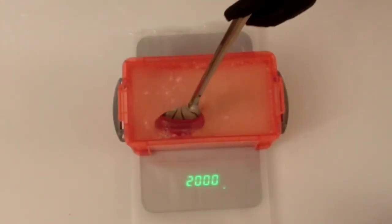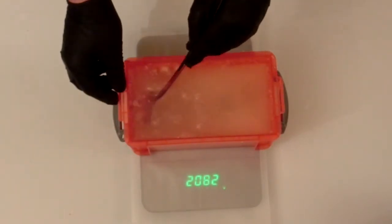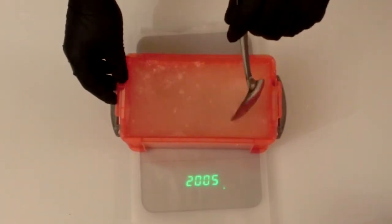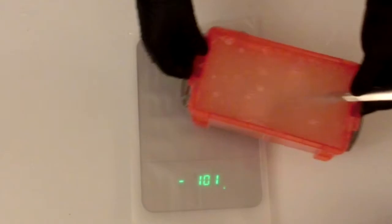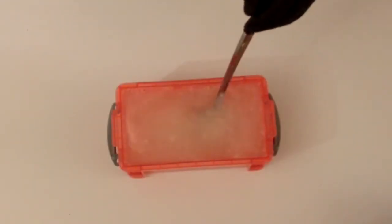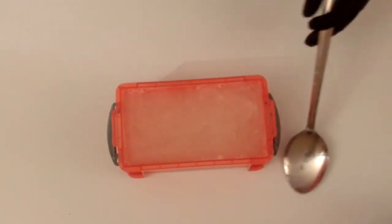Once you've added the correct quantities of Ballistic Gel powder and water, it's time to mix the two together. We're looking here to get rid of any clumps which could stop an even bloom of your gel. Mixing the gel powder and water can take a few minutes so I'm going to fast forward this for you. When the mixing is complete and you can't find any clumps of gel powder at the bottom of your mould or container, it is now ready for blooming.